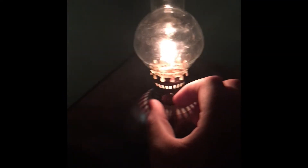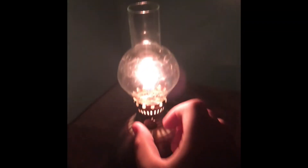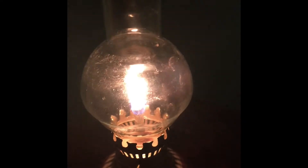Set it back on the table. One more thing — if you need more light, you turn it like this. The more you turn the wick up, the more it's going to burn and the more light you get.